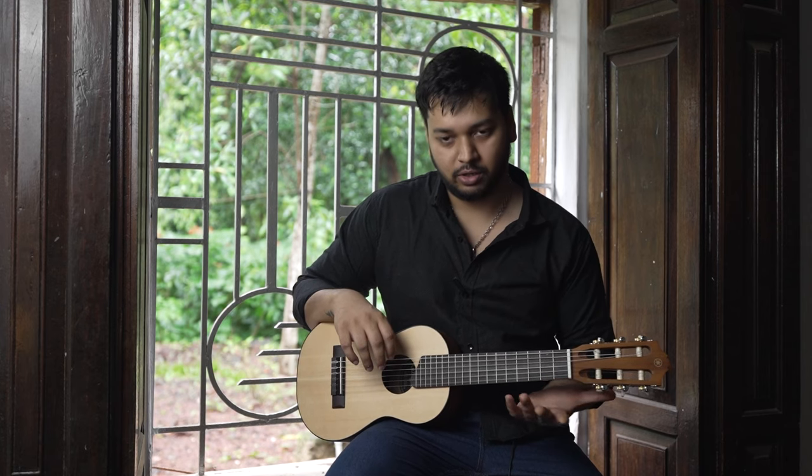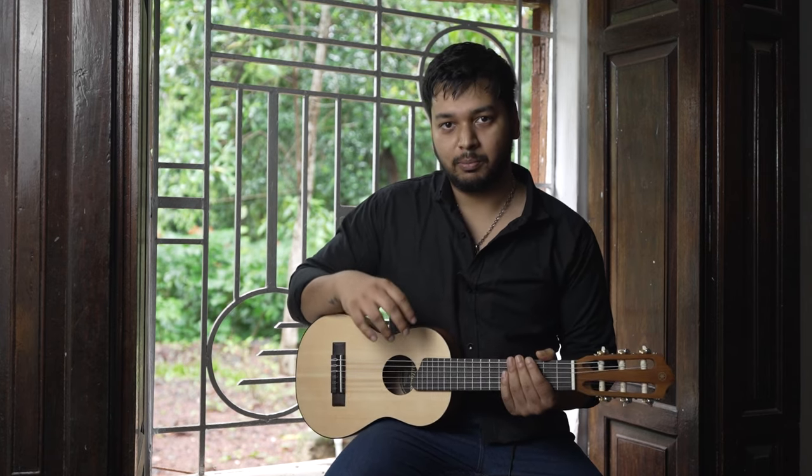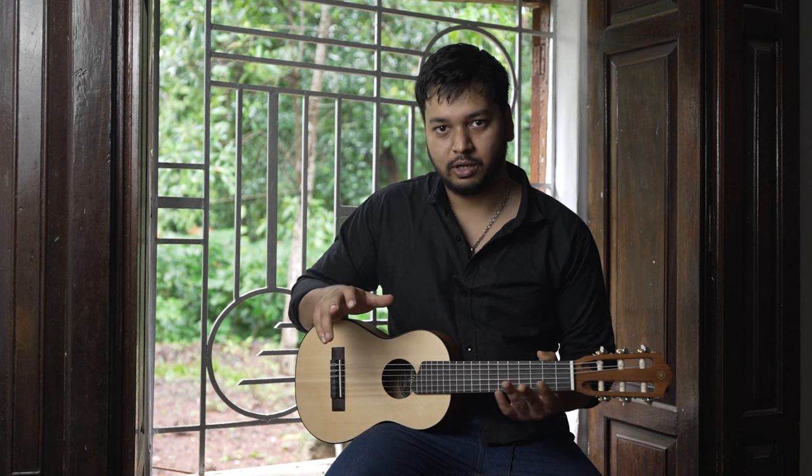Right now I'm going to play a few riffs so that you can hear how it sounds.